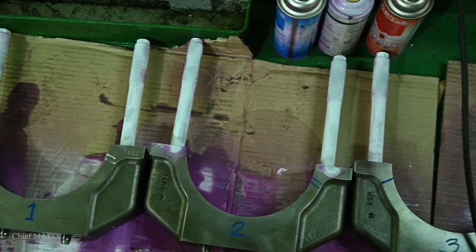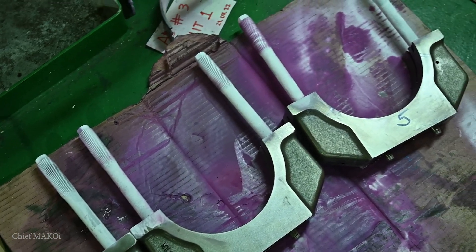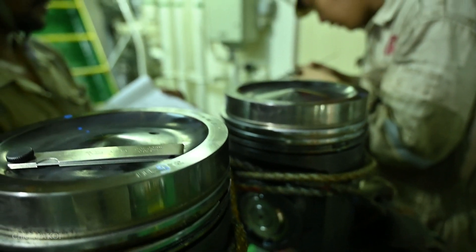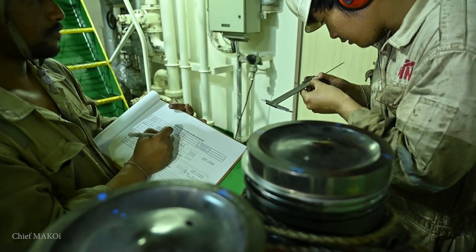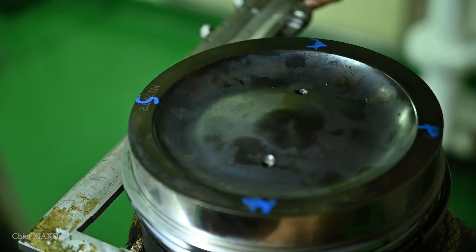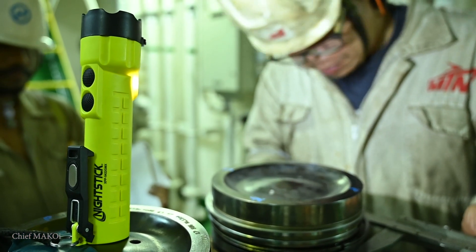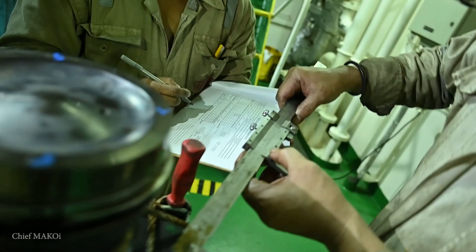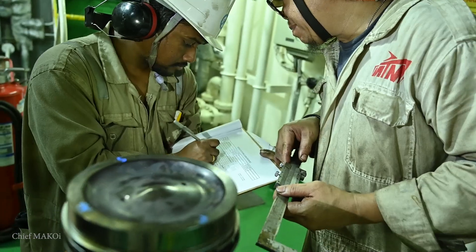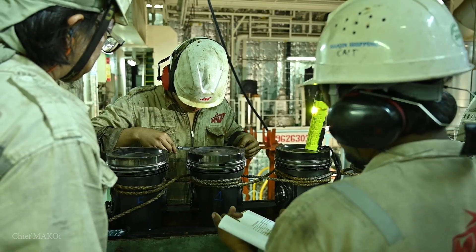The big end bearing cap bolts or studs should also be checked for cracks. We also measure the piston diameters at different points as specified in the instruction manual. These measurements are used to determine if the parts are still suitable for use. The records are kept in the maintenance history so that succeeding engineers will have a reference when it's their turn to carry out an overhaul.